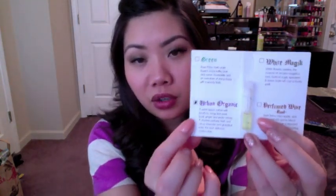The last item is actually an extra — a perfume. There were four different ones and this one is Urban Organic. Honestly, I don't like it. It's a mix of lavender and grapefruit, and it's just not a great combination for me. I like grapefruit scents and lavender is okay, but these two together just didn't work well for me.